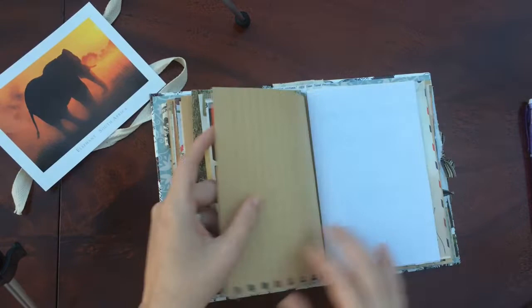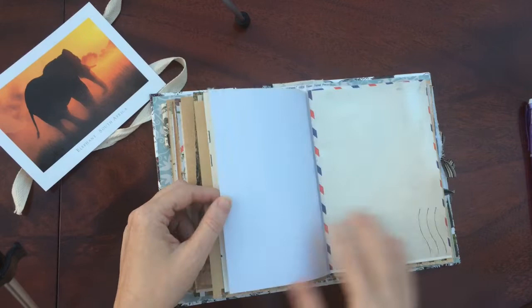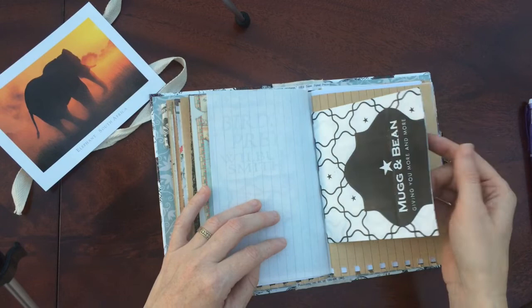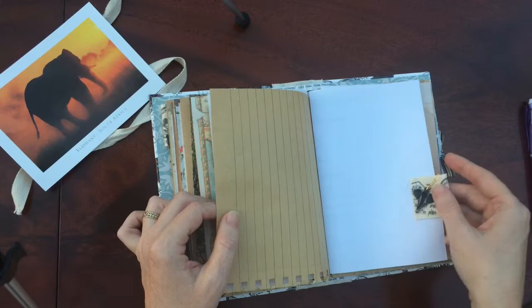This is from a magazine — it's some art. Wilbur Smith, and he's got a nice picture here of South Africa. It's from Mug and Bean. South Africans will know all about Mug and Bean — their unlimited coffee and their giant muffins.